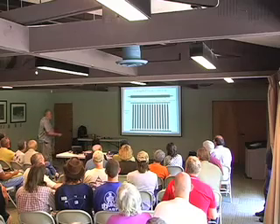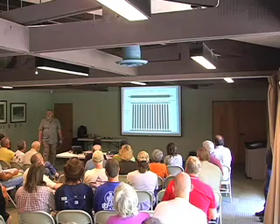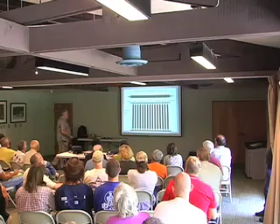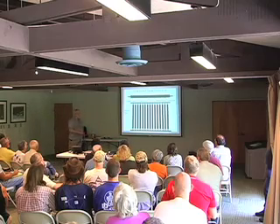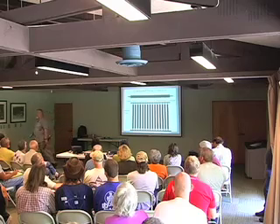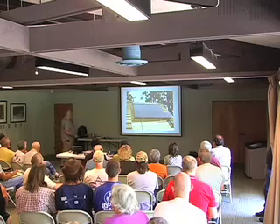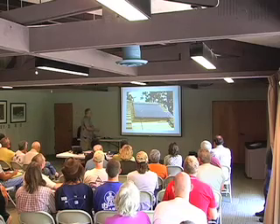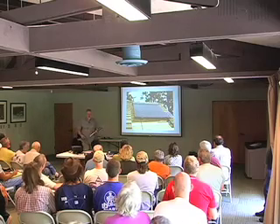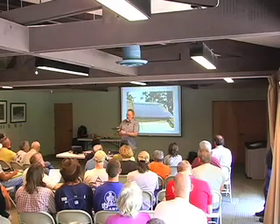That was the first iteration of vacuum tube collectors — they got a bad name. When you put up a whole bunch of collectors and they're not performing anywhere near five or ten years later like they did when new, you get a bad name. Vacuum tube collectors today are mostly made with what's called a twin tube.